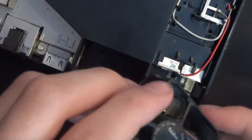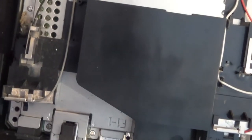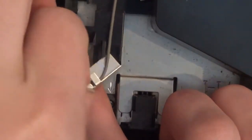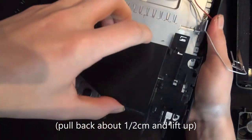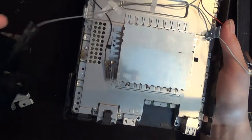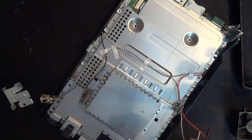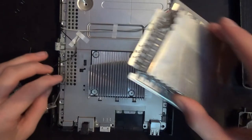This needs some cleaning. Now, we are going to remove these four middle brackets. Let's start right here — you pull off just like so. This can slide and lift off like so.